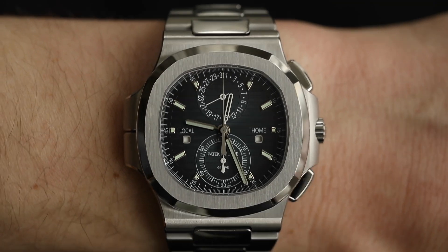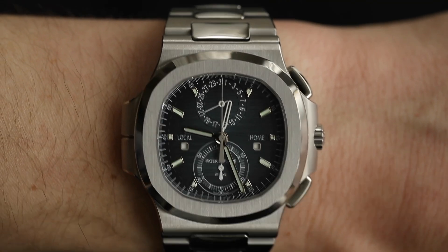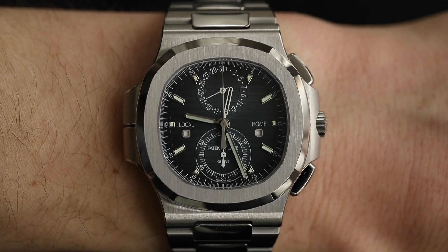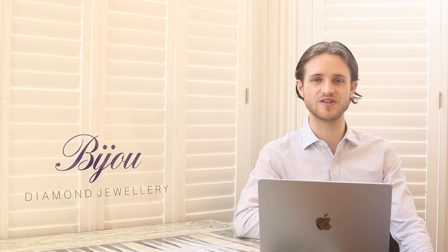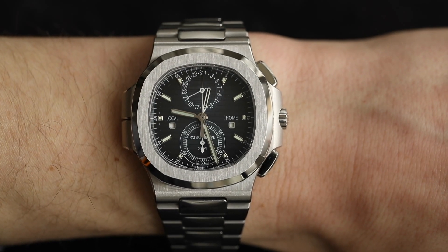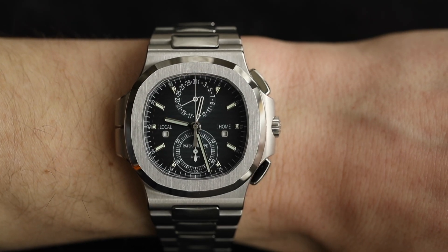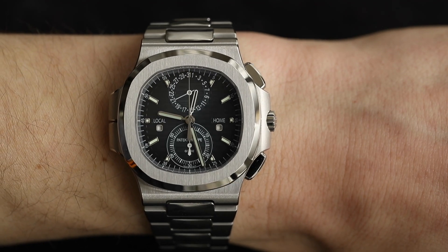Thanks for watching — that concludes my review of the 5990. Let us know in the comments what you think: do you prefer the new dial, the old dial, or the rose gold variation? And as always, if you're interested in this watch or anything else in the Patek Philippe collection, don't hesitate to contact us — our details are in the description and at the end of the video. It'd be a pleasure to call it into stock.